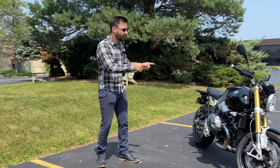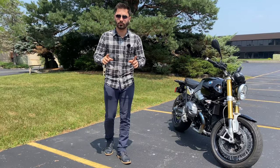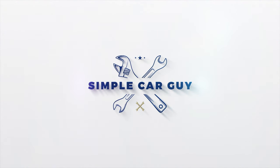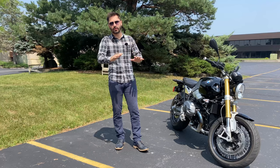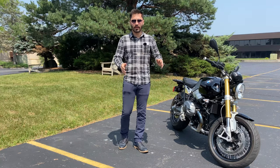Hey guys, welcome back to the SuperKaiGuy channel. Today we're taking a look at some hidden features, tips and tricks and things you may not have known about the BMW R9T, also known as the best modern retro-styled motorcycle roadster — at least in my opinion. If you have been riding bikes for longer than I have been alive or have had BMW bikes for a while, I'm sure you already know all of the items I'm going to mention. But if you are a pro, I would love to hear some tips and tricks in the comments. For everyone else, stick around and I hope you enjoy the video.